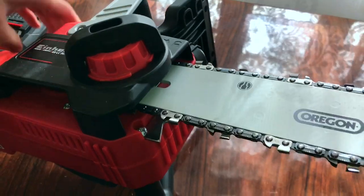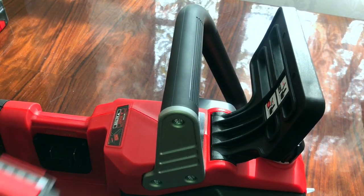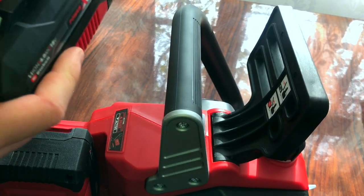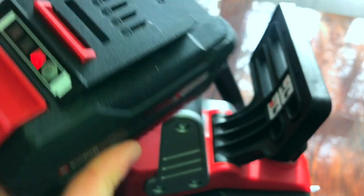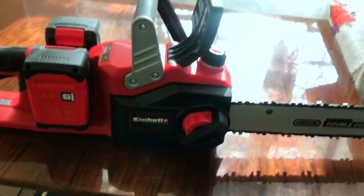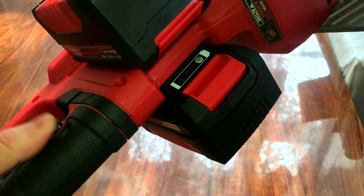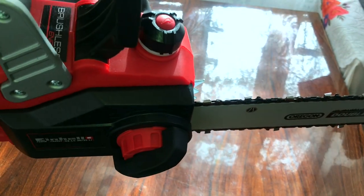That should be okay now. Just going to put it like here. Before you use it, activate the brake, insert the batteries right here. This also has an LED indicator to show you how much charge they have. On the other side we also have a safety mechanism. Bring back the brake for the chain to work, and that's it — just press this and ready to cut.